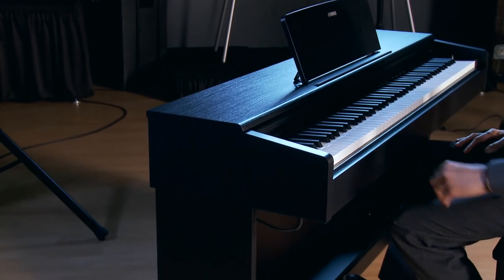It has 88 weighted graded keys, a sliding key cover to protect those keys, three pedals, and the sustain pedal actually has 127 levels so you can do half-dampening. It also comes with a matching bench and is available in black and rosewood.